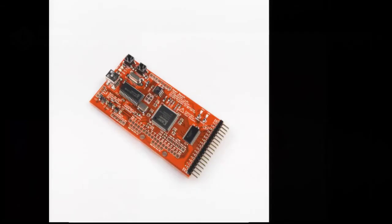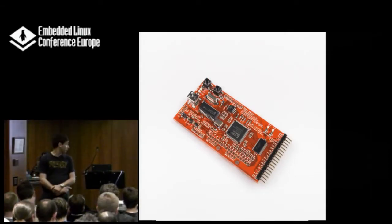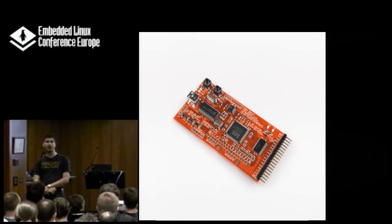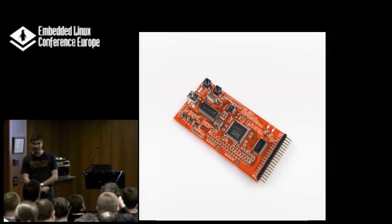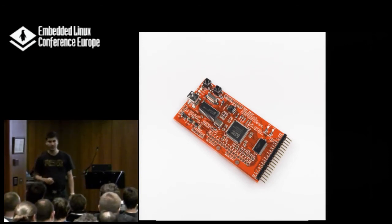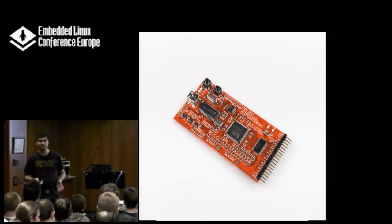If you're going the cheap way, the OpenBench Logic Sniffer is available for about 50 bucks. It works 99% of the time if the software works — but the software that comes with it no longer does. Sigrok is a much better choice. So if you get one of these, use Sigrok instead of the original OpenLogic Sniffer software — it will save you a lot of time. I have one and I use it often for work because it just works.